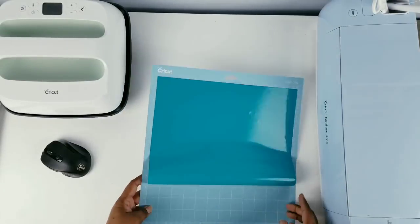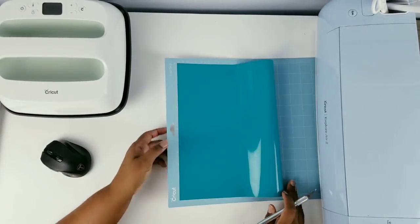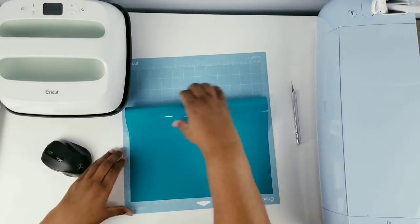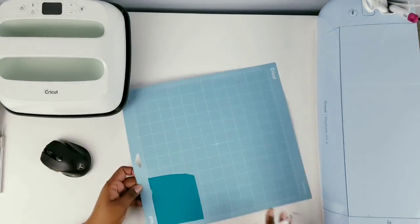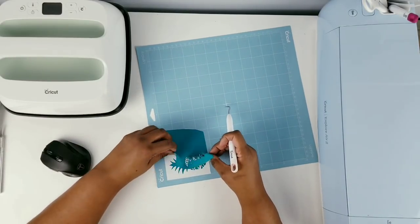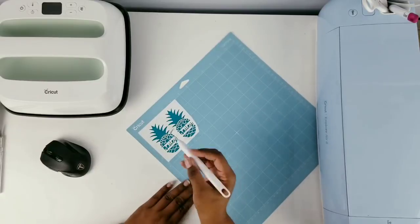Here is everything nice and cut in the pattern, so we are ready to cut it out. In order to conserve some of my vinyl, I like to take my X-Acto knife and cut out both of them in a square, then remove all of the excess vinyl off the mat and save that for a later project. Now we're going to start weeding, using my weeding tool to remove all of the excess vinyl around my pattern, being careful around the intricate details of the pineapple. Then once that main piece is removed, we're going to remove all of the inserts of all of the lettering.